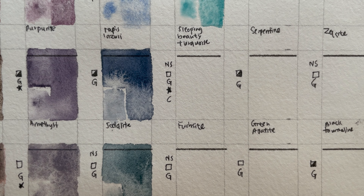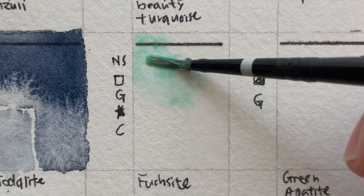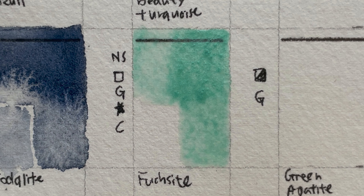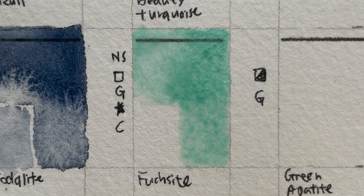Fuchsite — remember we had the red Fuchsite; this is the green one. It's a non-staining, transparent, non-granulating, series two color with shimmering particles. Made from pure Fuchsite, a mineral with mica-like characteristics, this color creates a luminous pearly green shimmer. The transparent quality is great for layering — you can glaze it over stronger greens to soften and enhance foliage. Mined in Brazil.